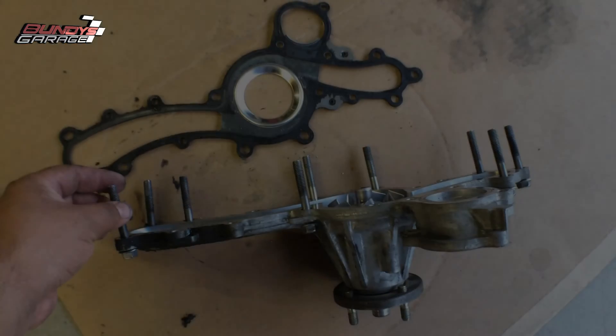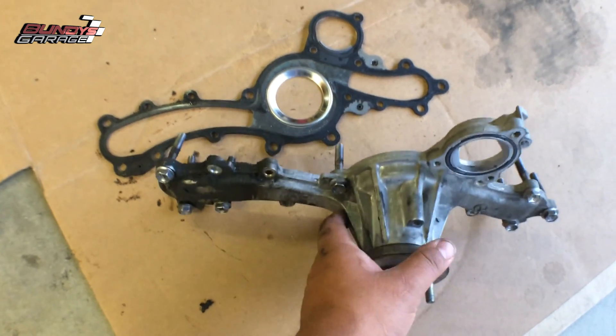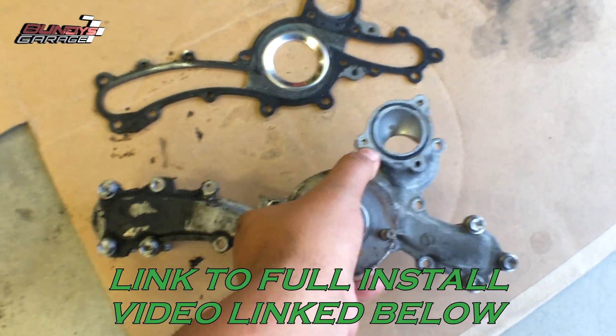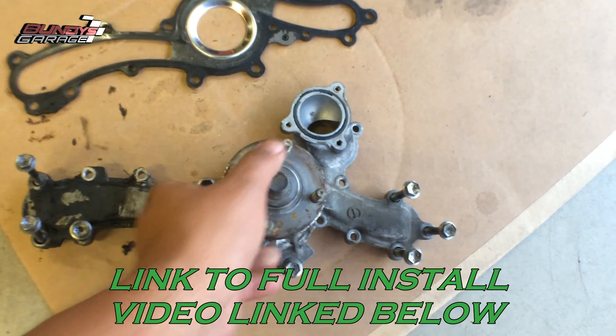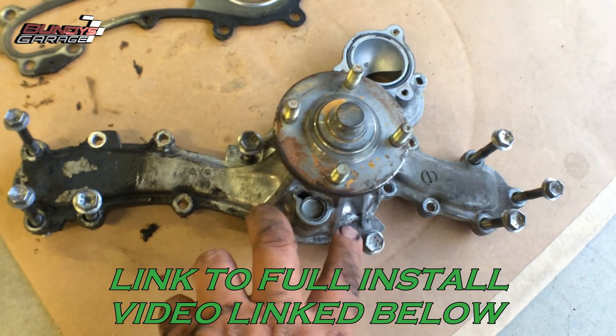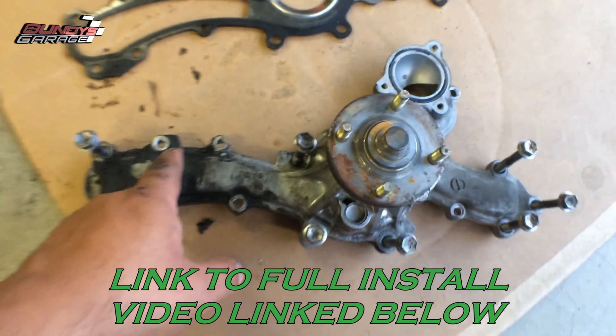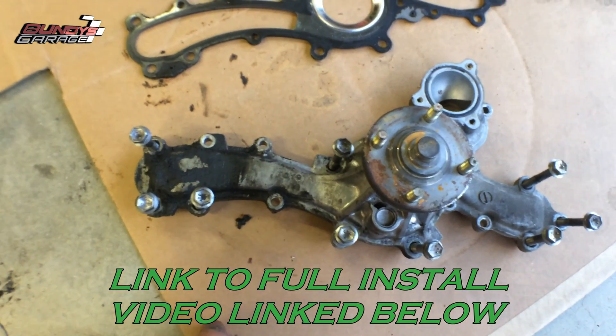I cleaned up all the bolts for the water pump. I want to show you guys where all the 12-millimeter bolts go — right there you can see three on this side, two down here, one right here, three over here. The rest are 10-millimeters, so 12mm and 10mm.